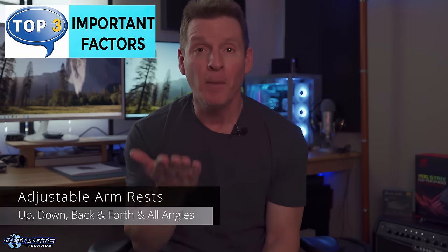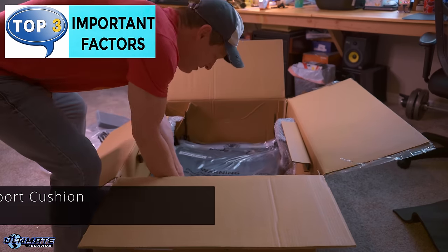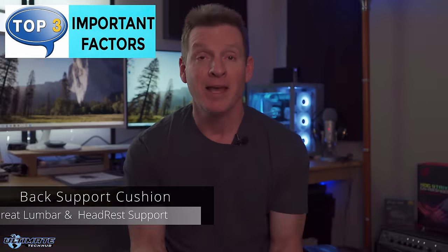Second, the armrests should adjust to accommodate any situation — up, down, back and forth, and at odd angles. Third, the back support, which is the most important factor. This includes great lumbar support and an adjustable headrest to prevent a sore neck and shoulders.